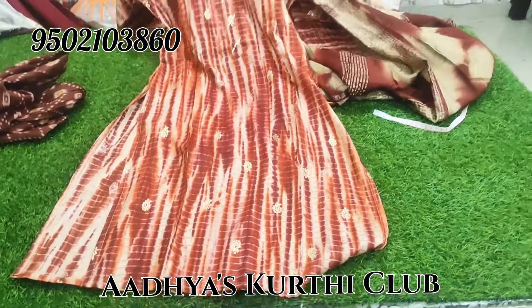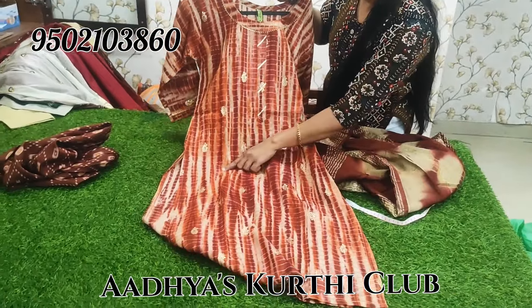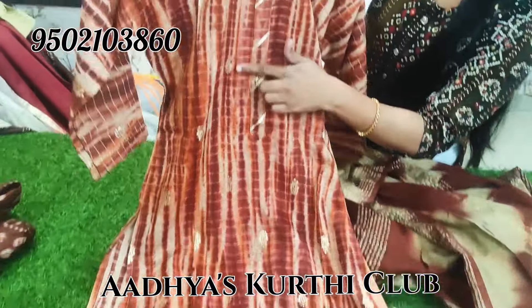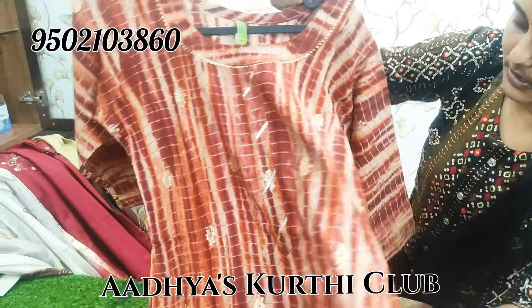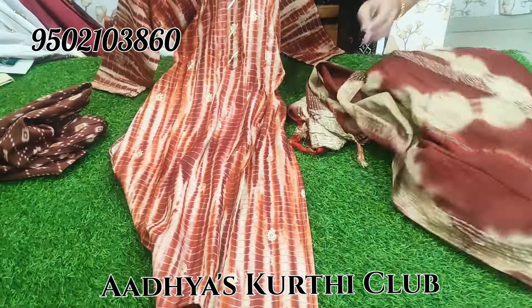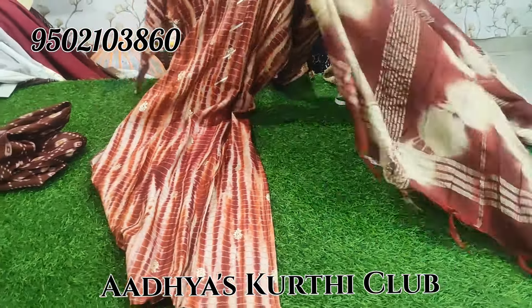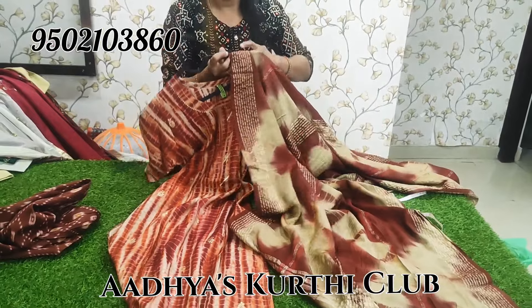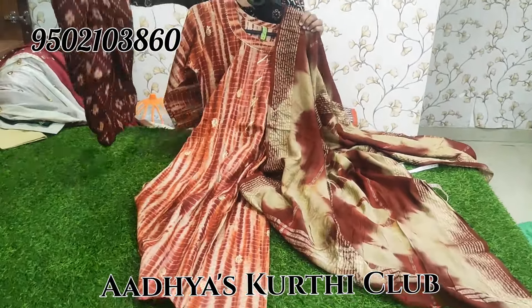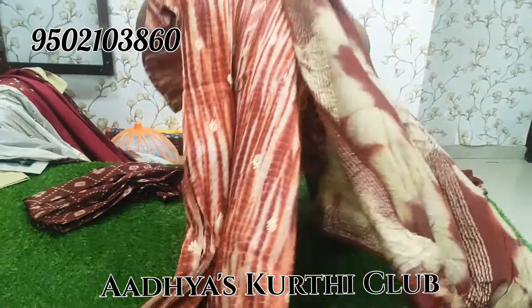My next model is a side cut 3-piece set. This is capsule fabric with shibori print, and the top also has a gold print. Three-fourth sleeves, the top is scrub cotton with cherry lines. Cream and brown color combination with a brown color bottom matching the top print. Price is 800 plus shipping.